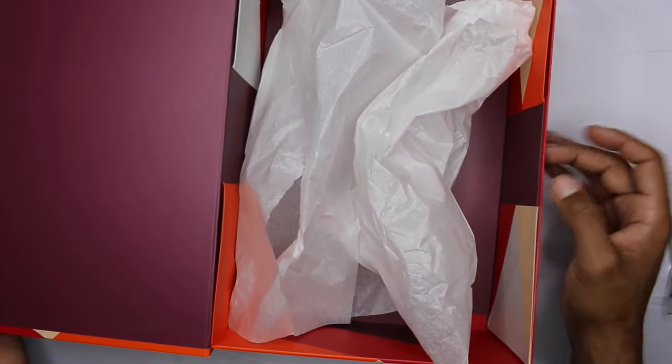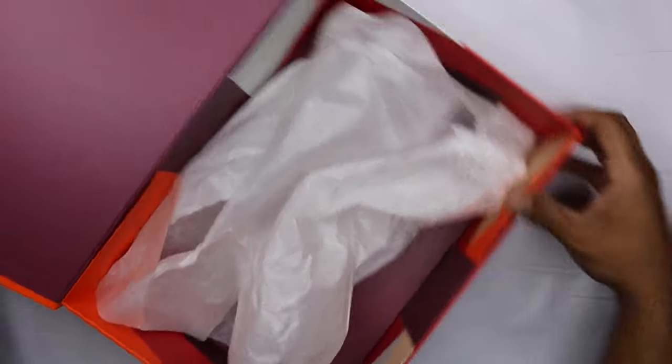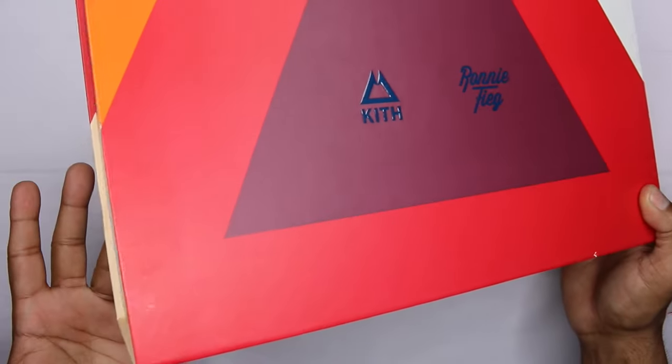I took the shoes out of the box already, but this box is similar to the New Balance, which is when they started doing this for their special box — outside of the enormous special box they did for the 25th or the 5-year anniversary. The Kiklaves, and you got this with the Diablo as well.